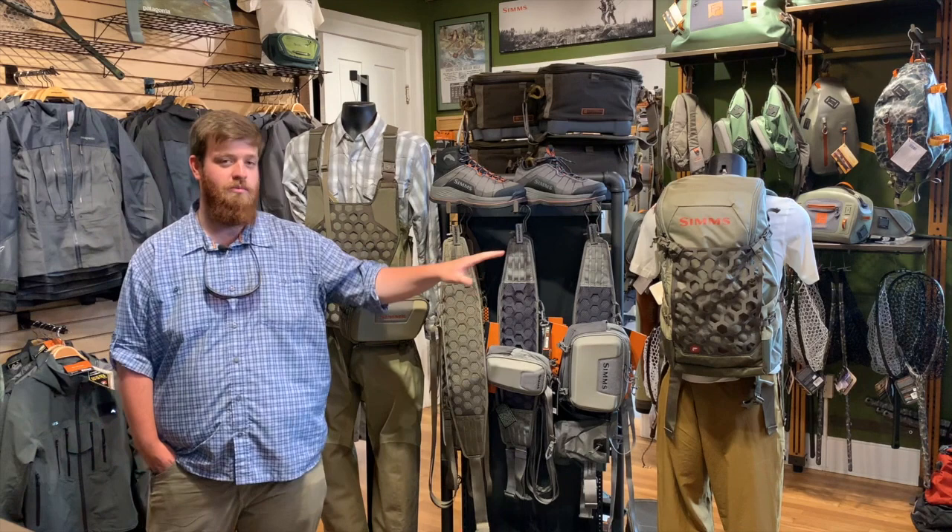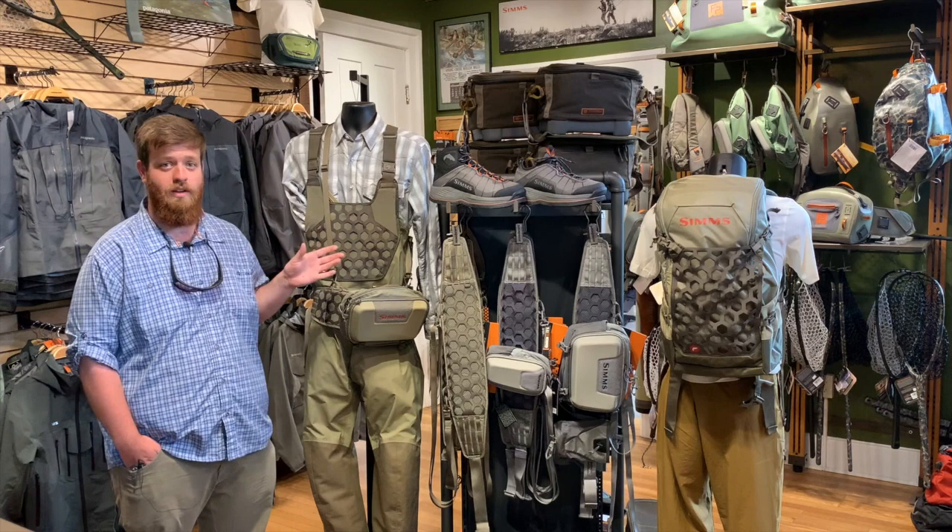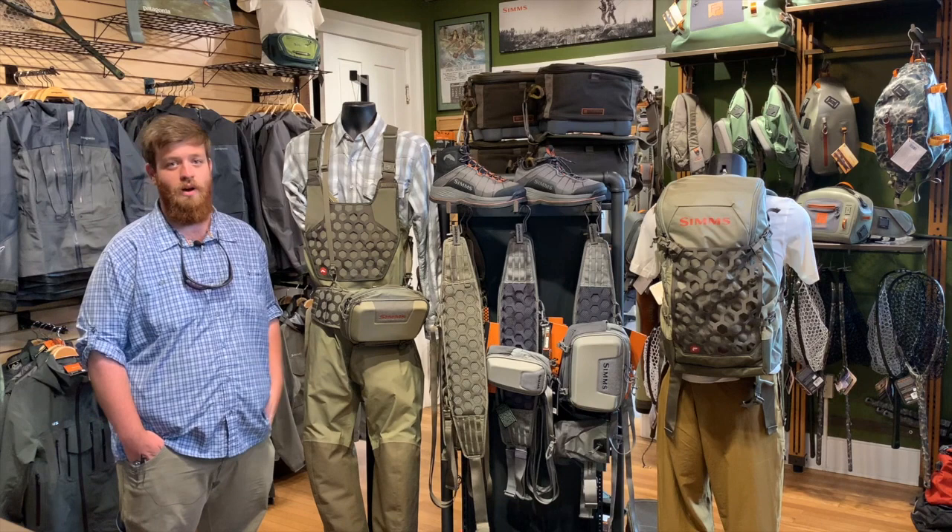We're going to walk you through the packs a little later on, but let's get started by chatting about the wader here. The wader is going to be a fully USA-made wader and it's going to be Gore-Tex. So it's got great durability, great breathability, and this is a more lightweight version as well.